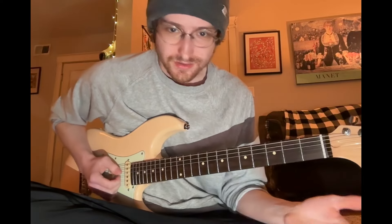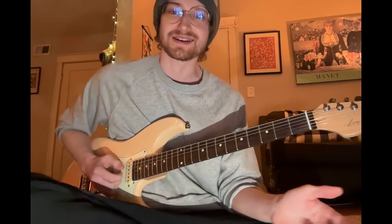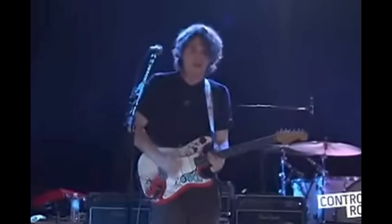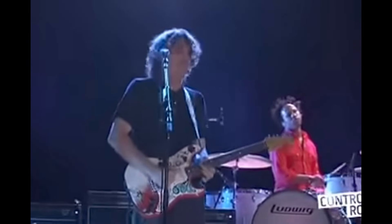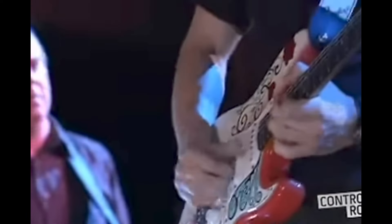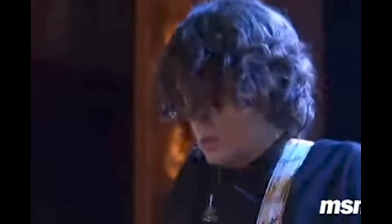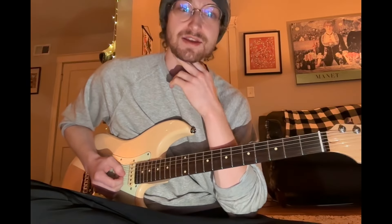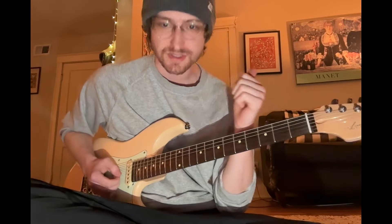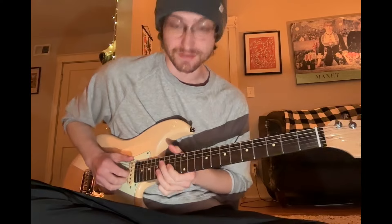Hello and welcome back. Excuse my jank lighting setup, but I wanted to make sure you could see what was going on here. I'm just going to be showing you this cool vamp that John Mayer does on Vultures. This is from the Live from Webster Hall show — a couple days after Continuum dropped. Really good performance, I recommend you listen to it. A lot of good stuff in there.